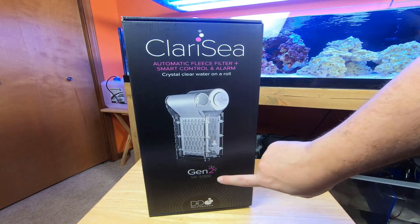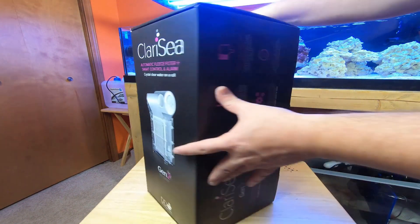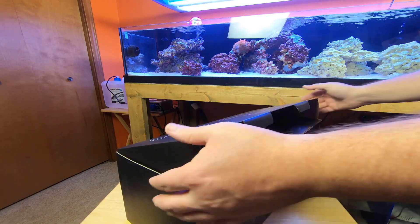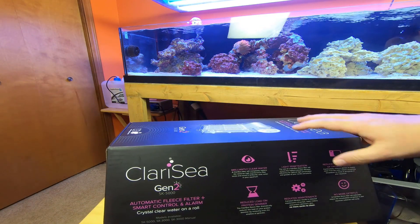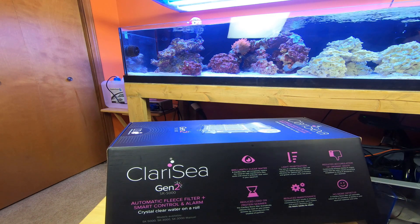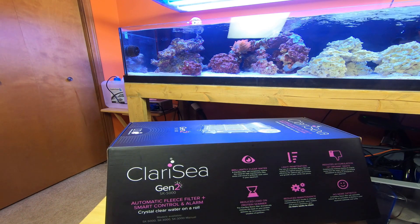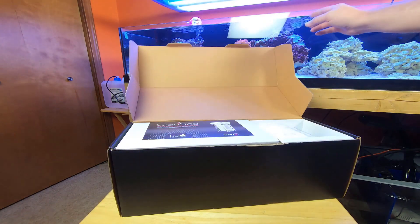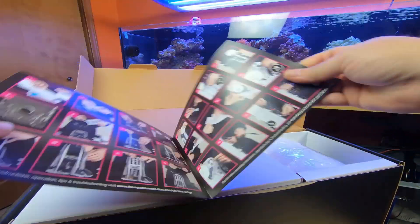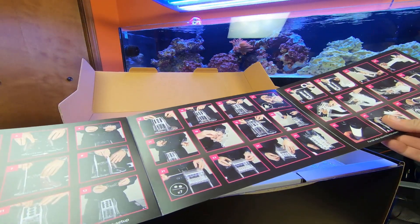Clarisea SK 5000 Gen 2 — beautiful looking box, crystal clear water on a roll. Let's get this opened up. Like most filter rollers, we are getting cleaner water because the micron sizes are usually very, very small compared to your filter socks. So you're going to have no more detritus, less organic waste, less load on your skimmer, obviously reduced maintenance because you're not dealing with filter socks, and crystal clear water. Here's our quick start guide assembly — look how nice that is, lots of pictures, much nicer than having to read a lot.